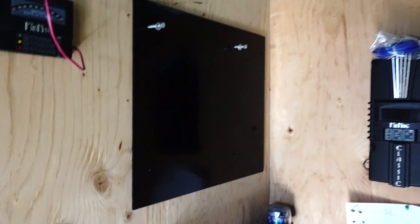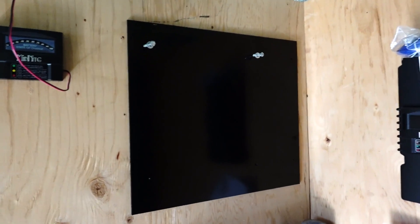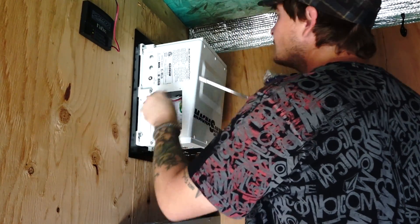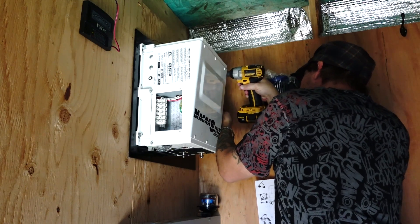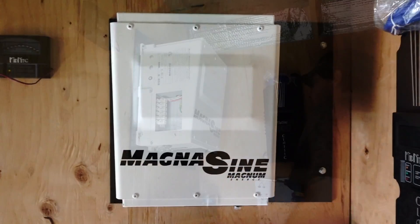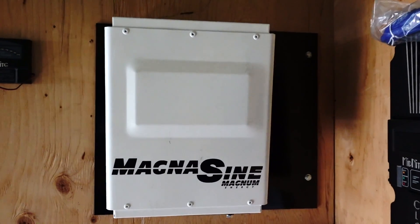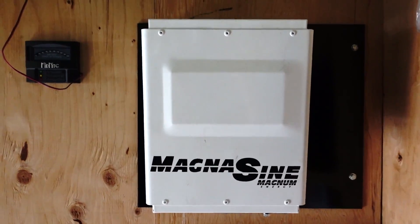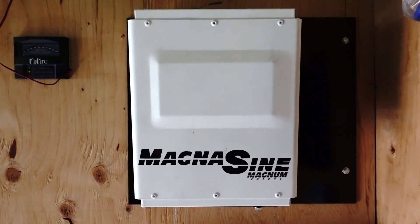We're adding a piece of steel onto the back of the inverter because the inverter gets pretty hot. Just to add extra protection, we're gonna bolt this steel down in between the inverter and the wood. There's the inverter installed with the metal spacing plate, all nicely painted black — thanks Wayne.